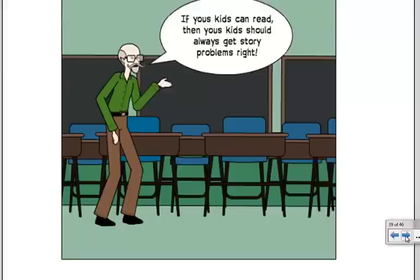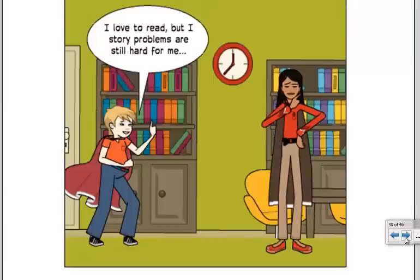Grumpy Math Guy says, if you kids can read, then you kids should get story problems right every time. So Grumpy Math Guy thinks story problems are easy. Well, Math Boy says, I love to read, but story problems are still hard for me.